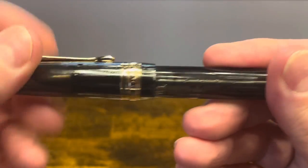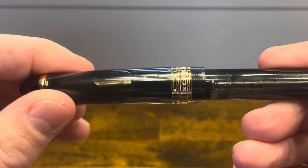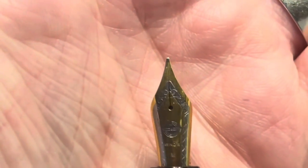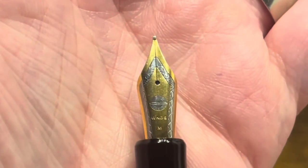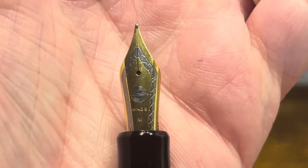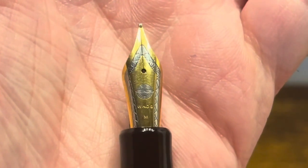The cap comes off in one and a half turns to reveal a two-tone stainless steel nib. This one is in medium. It also has the Wingsung logo, some nice scroll work, and the word 'Wing S.'